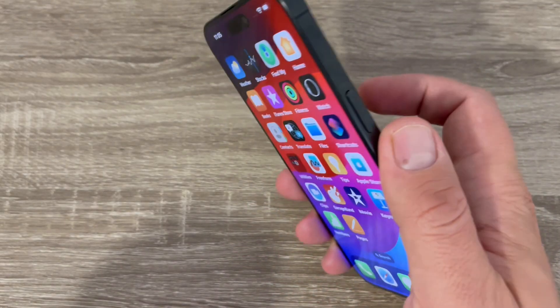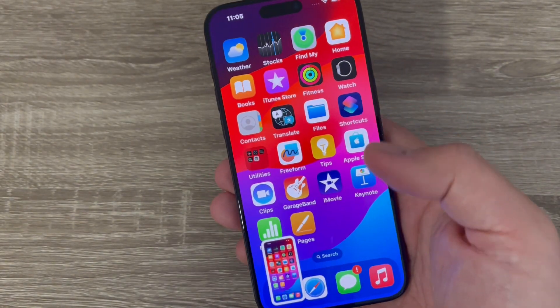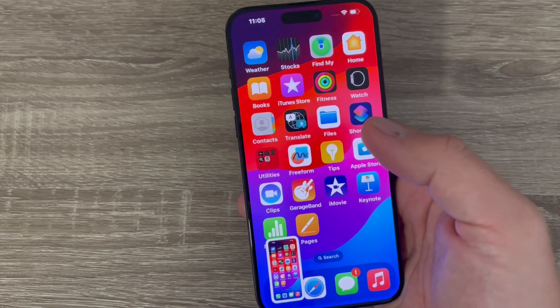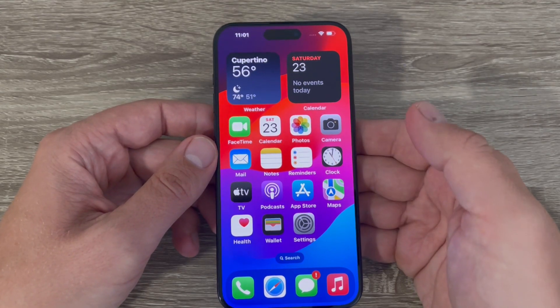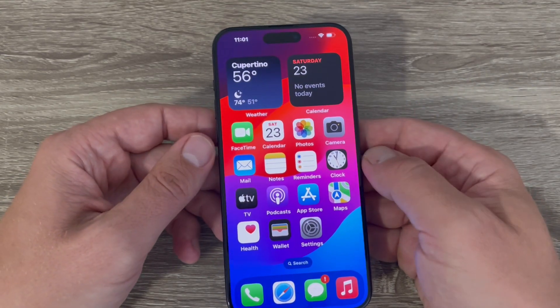Hi guys and welcome to GSA Maybe's YouTube channel. In this video I will show you how to take a screenshot on iPhone 15 Pro and Pro Max. Here is my 15 Pro Max.